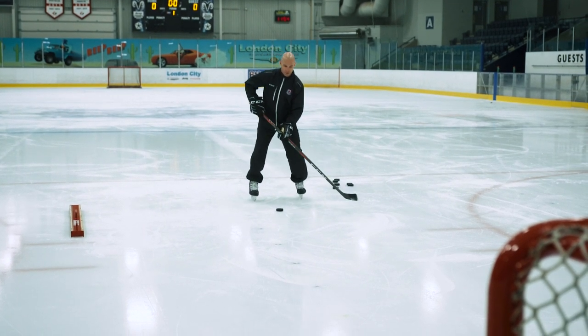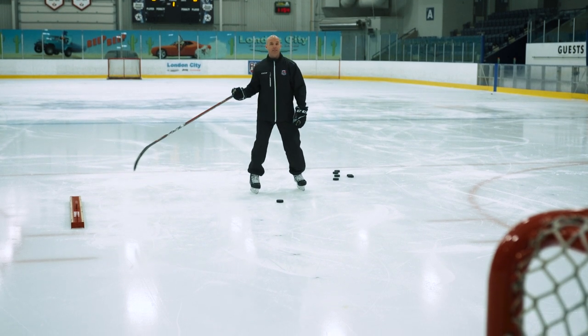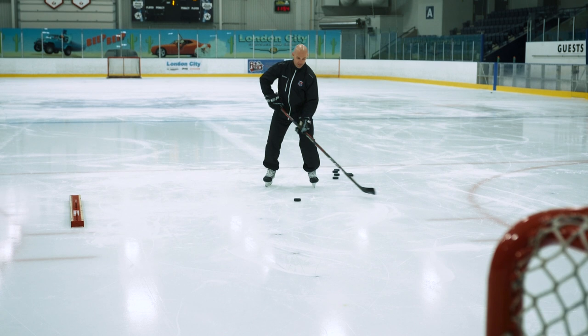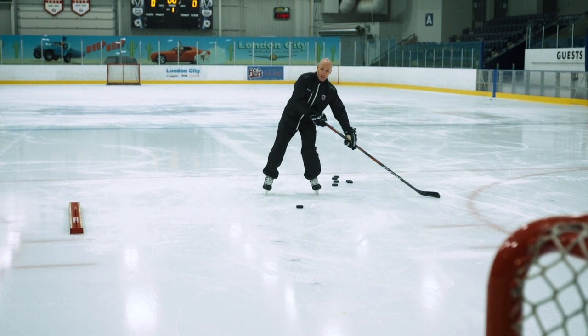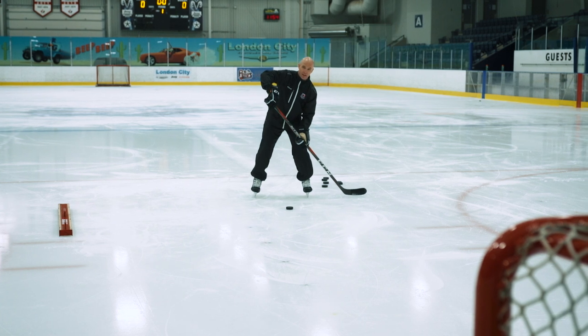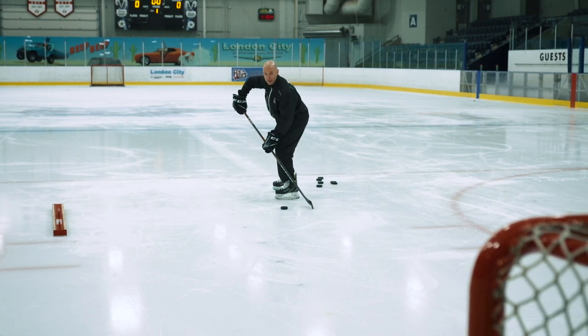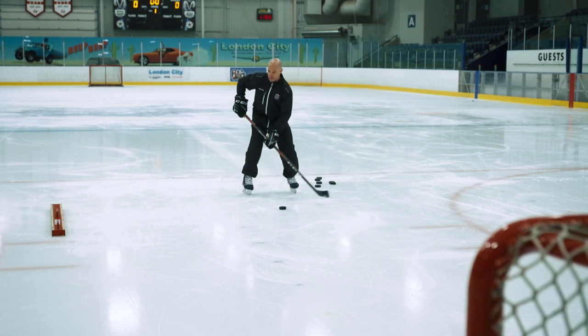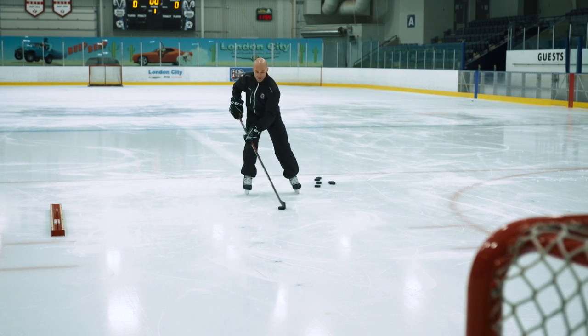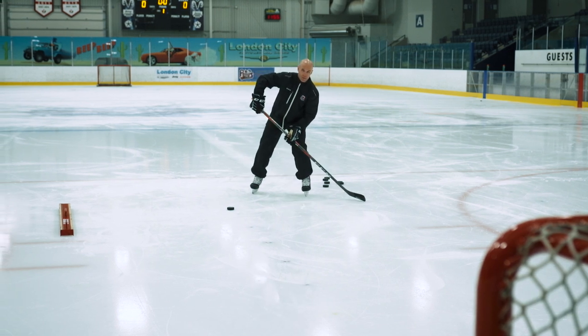Oftentimes we'll see especially young players holding their stick away from the pass. If my teammate is the passer and my stick is out here when I catch that puck, now I'm way outside my shooting box. Remember, our shooting box is right inside here — anywhere in this area beside my body is where I want to release that puck from. On my forehand side, I'd rather have my stick addressing the puck closer in, so I can cradle and then let that puck go.